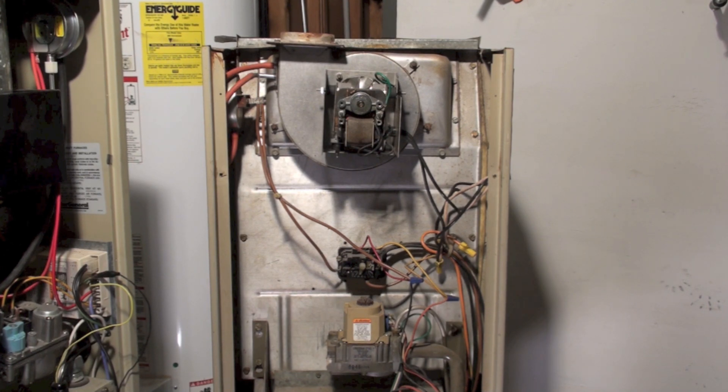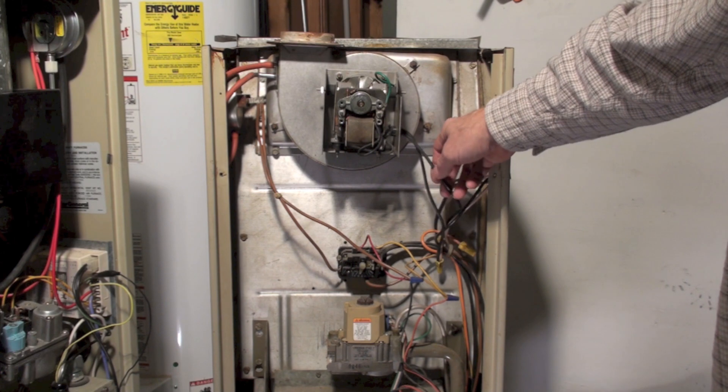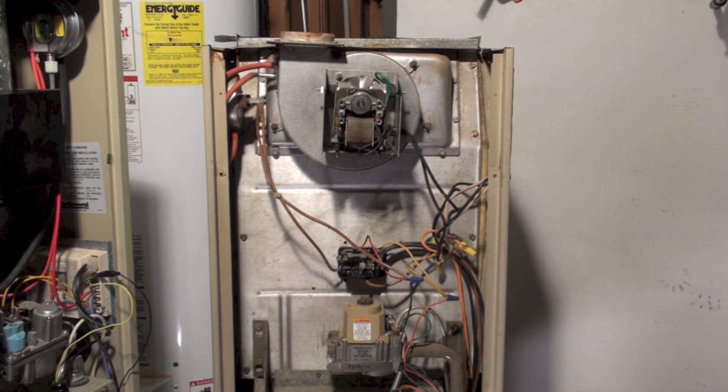As simple as that seems, that is troubleshooting the inducer. You can usually tell by the hum, double-check by clamping to confirm the amp draw, and then you may want to pull the inducer out so you can look at the fan and be sure there's nothing stuck in it. And that's the old Lennox inducer.